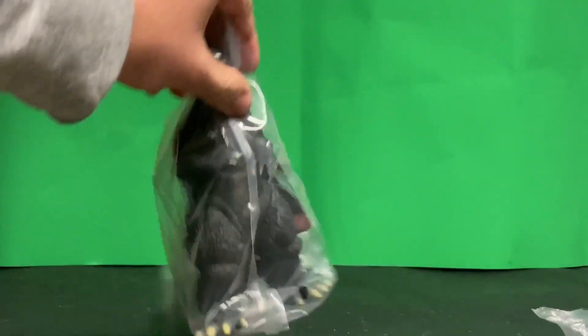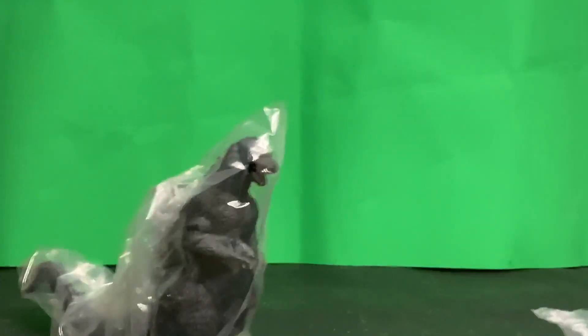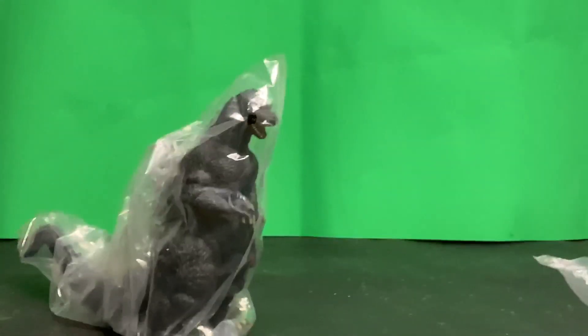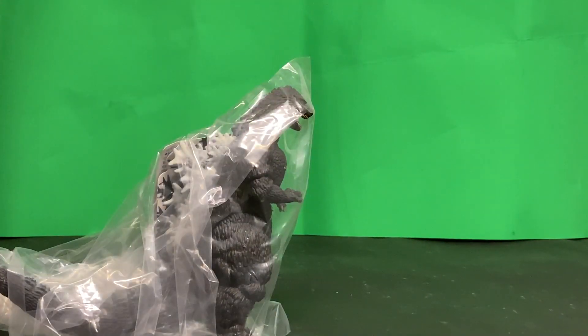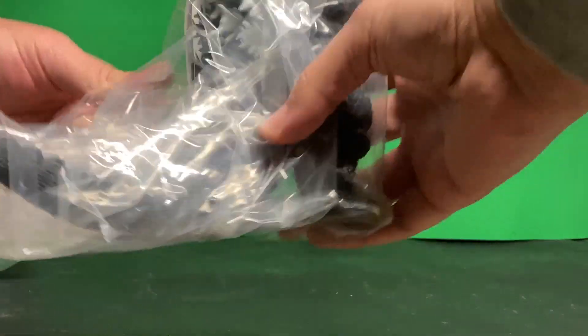The new Bandai Godzilla 1991. This figure took about a week to get here, so let's get it out of the packaging.